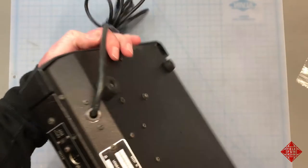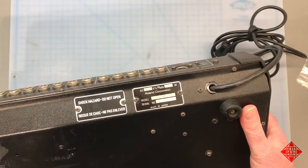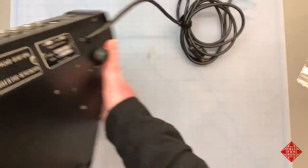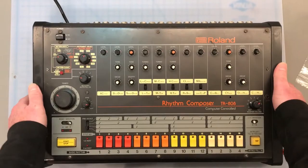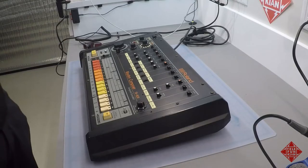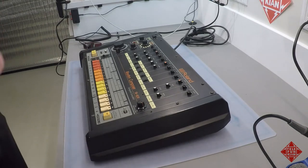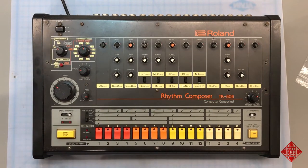The instrument is serial number 103799. Although this machine was developed by Roland and released in around 1981, according to the service manual I've got for the machine, I think this is one of the later editions. They're not all exactly the same — there were some circuit modifications after the first few hundred of these rolled off the assembly line, and Roland did make some changes.